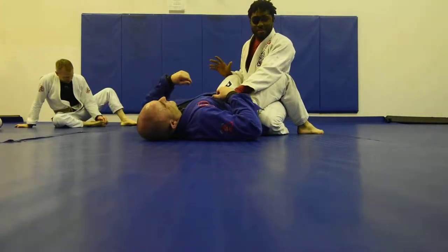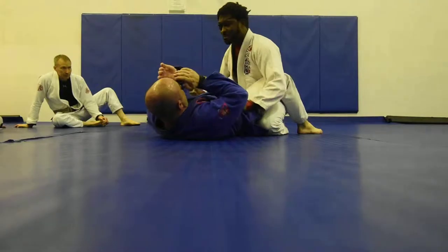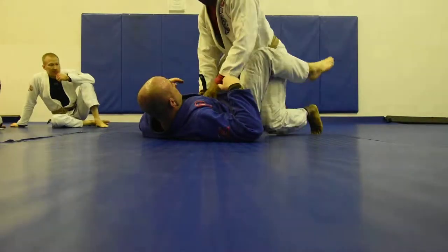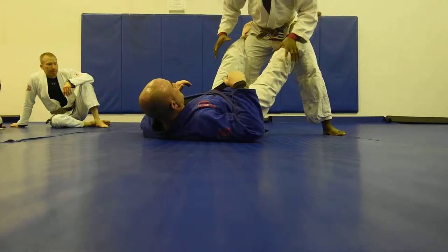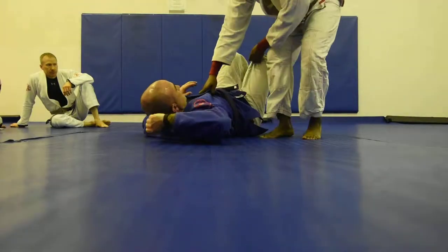In modern Brazilian Jiu-Jitsu, old-school Brazilian Jiu-Jitsu or MMA, most people would pass on the floor because you could punch them — no problem. In modern sports Brazilian Jiu-Jitsu, a lot of people will stand up and pass that way. You still have to be worried about foot blocks and things, but this is generally the way people pass today.